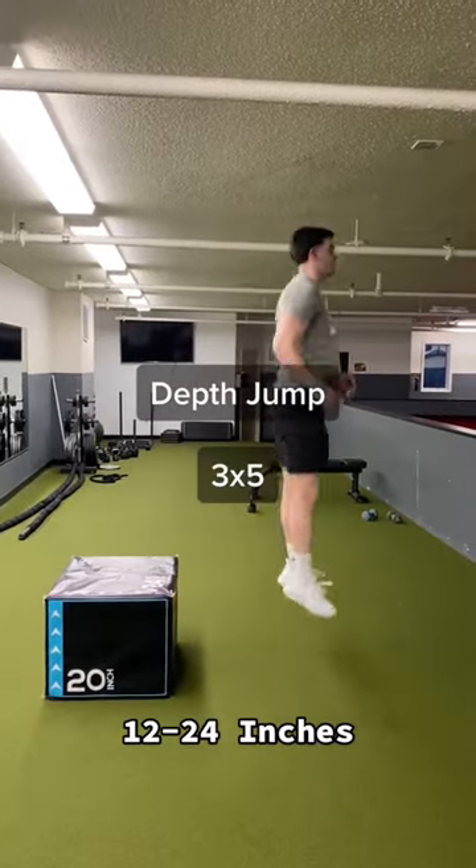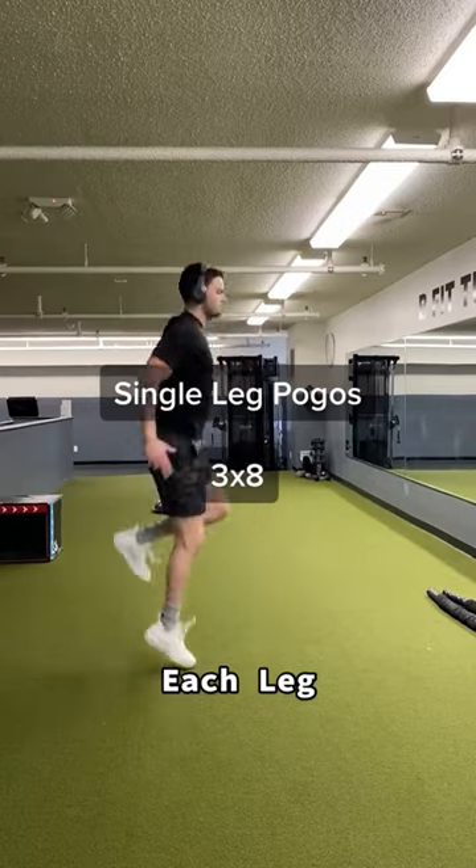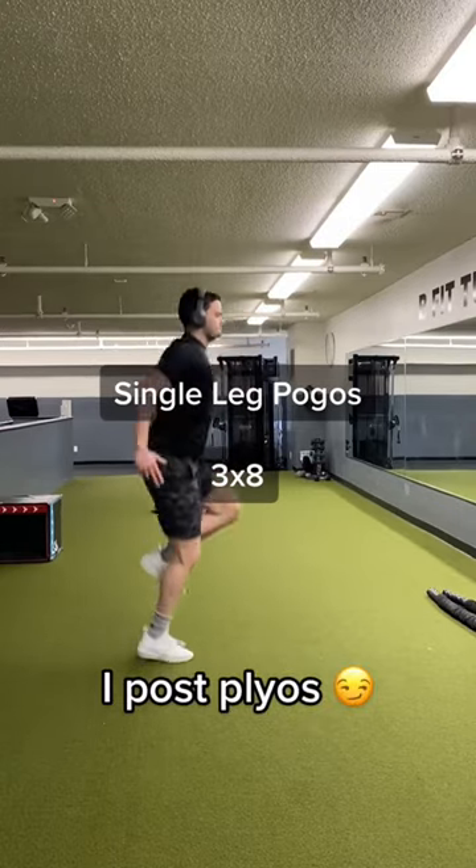The best part about this is that you really don't need that much equipment. You can always improvise with a chair or bench instead of a plyometric box. So try it out and let me know what you think.